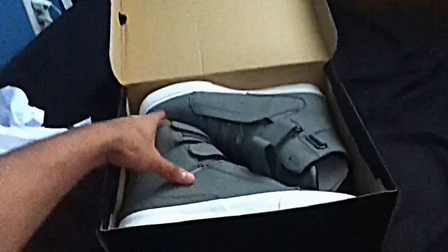Hey, what's up guys. Today I got a review on the Supra TK Society gray canvas tough. I got them in ten and a half, I got them at Karmaloop.com. I gotta say these shoes are pretty sick.